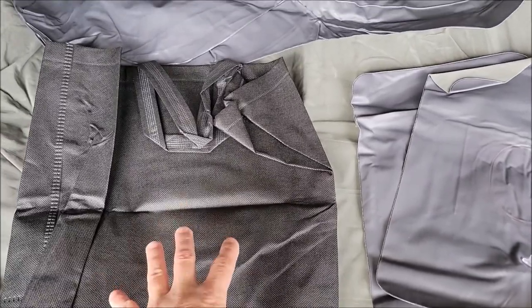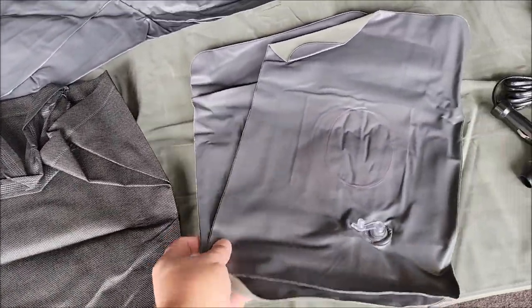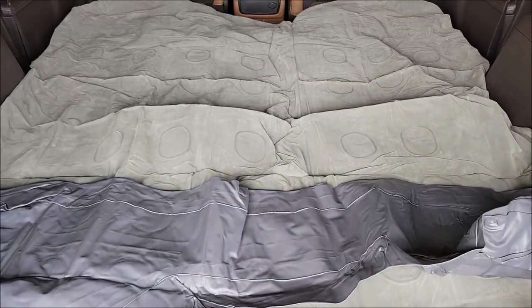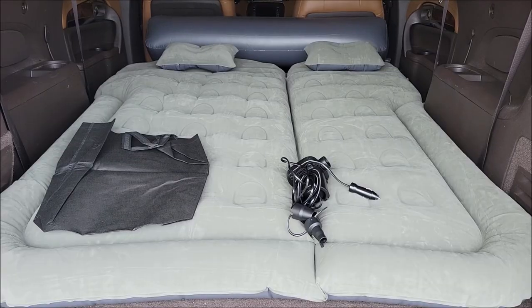It also came with a carrying bag where you can fold it all back up, and two air-up pillows you can use with the mattress. Now let's go ahead and get this thing all aired up so you can see it.